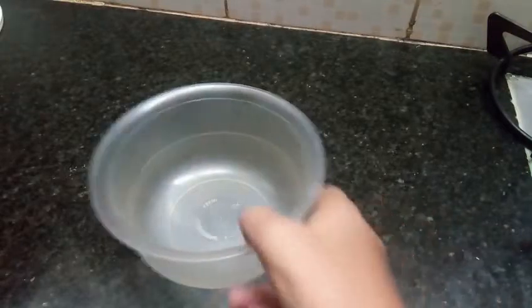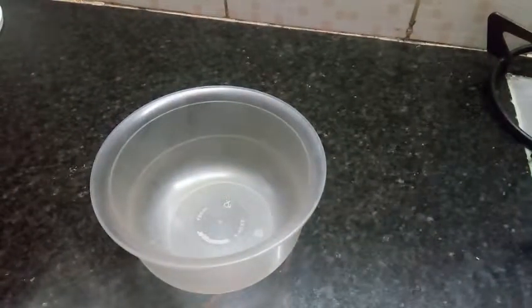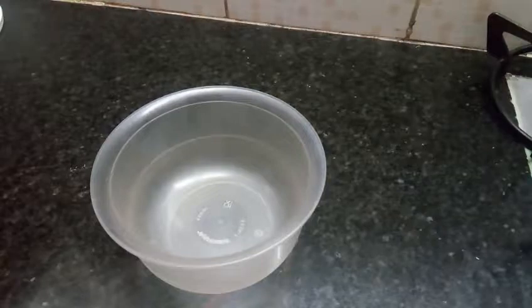So first you need a bowl big enough. We are making a mug cake, so we are going to put the cake batter in this mug. So first let's start with 6 tablespoons of flour.